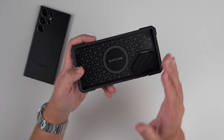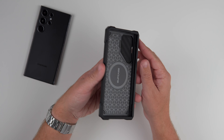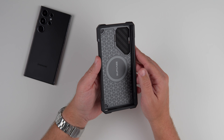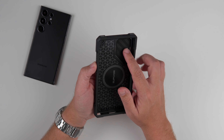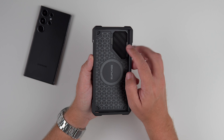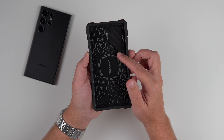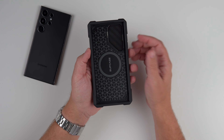So you can do Qi wireless charging and MagSafe charging with it as well. Just this rugged goodness — military standard drop protection, just a really good looking phone case. And inside here we do kind of have this felt-like velour fill material on the lens cover, which we'll talk about in just a minute. But just rugged all around, super rugged.